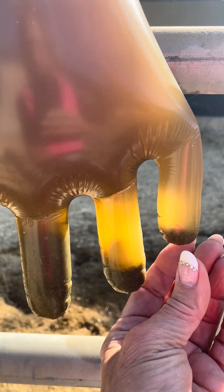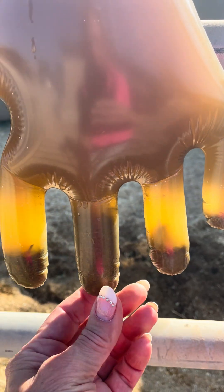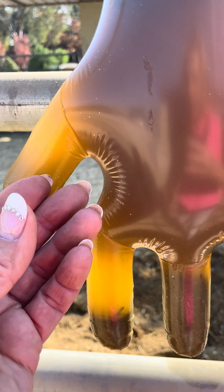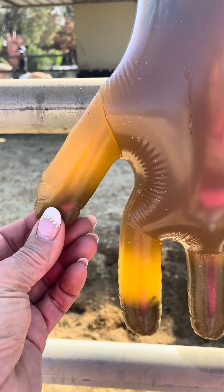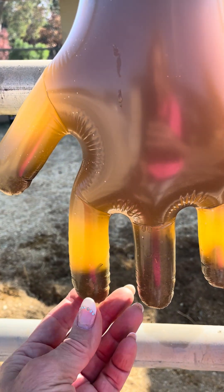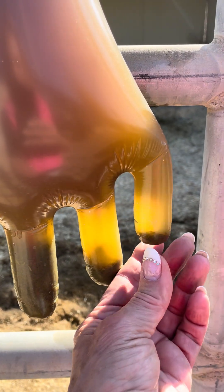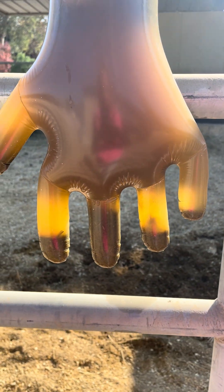If sand is present, this indicates a need for de-sanding with psyllium powder. To prevent future sand buildup, make sure your horse gets fed from rubber mats, or avoid feeding your horse from sandy ground altogether.